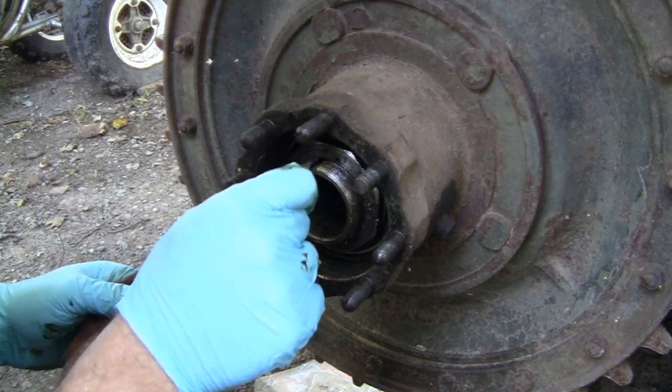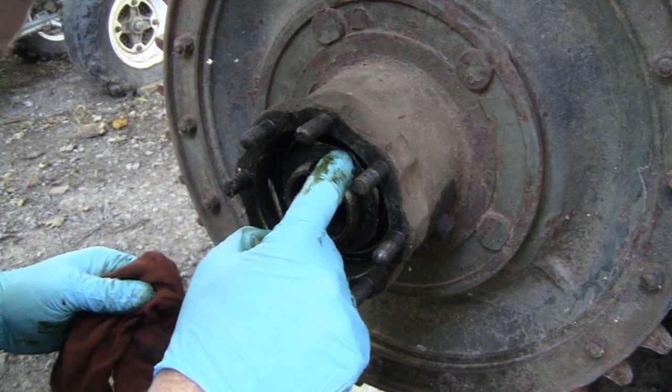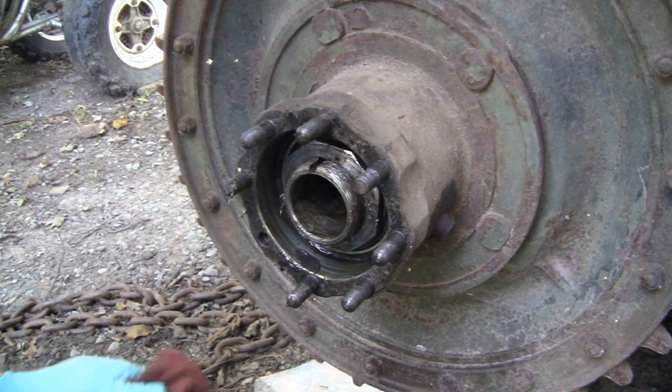That one doesn't have a lock in it either - must have been that washer. All right, so we need to knock that one out the same way. We'll have to get a different punch.